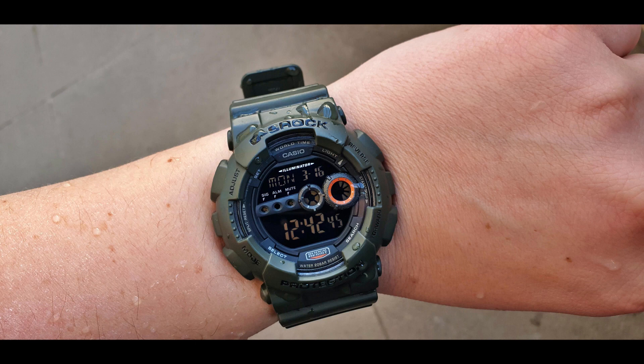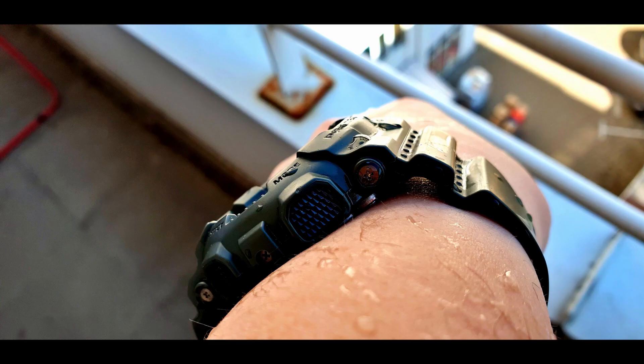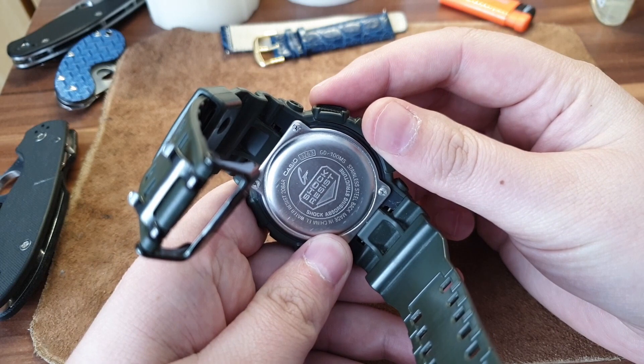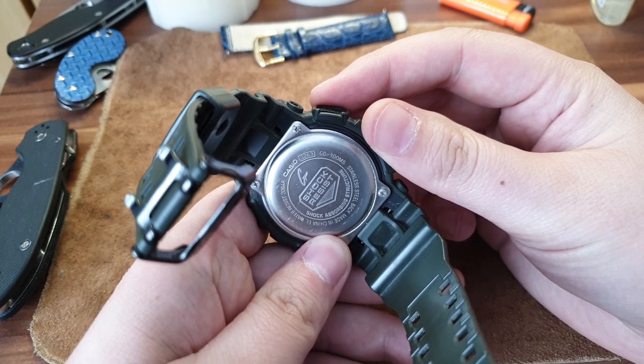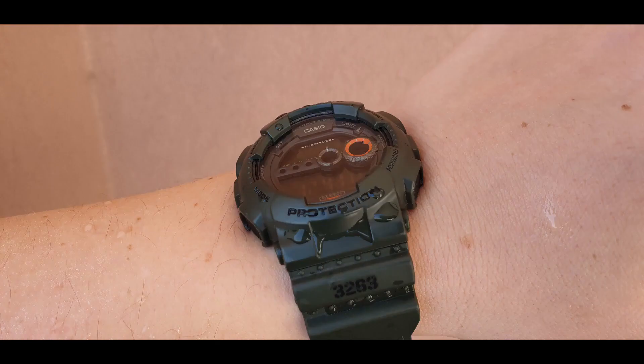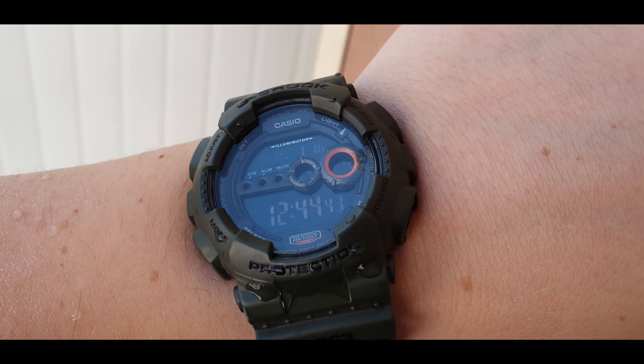Today I have a G-Shock that is MS — military style. This is the GD-100 MS. That's the name of this G-Shock, there's no fancy name. And what I like about this piece: it's also under 100 bucks, it's around 70 bucks give or take.